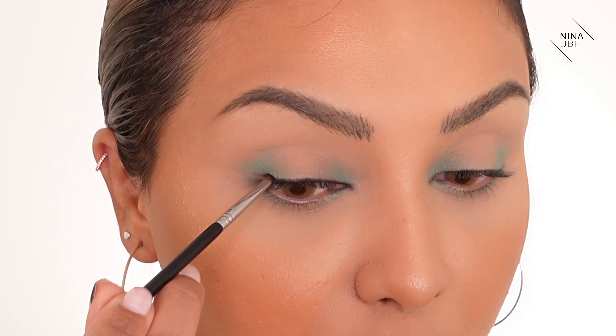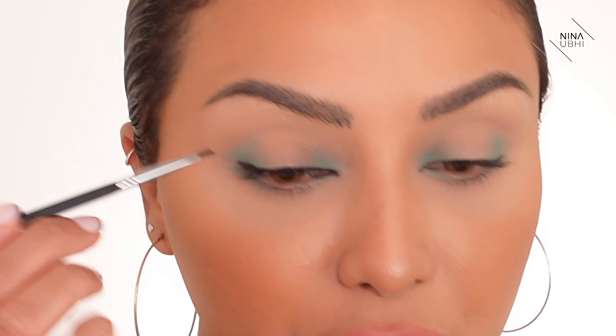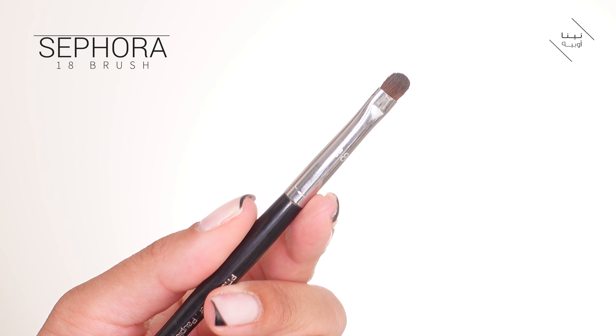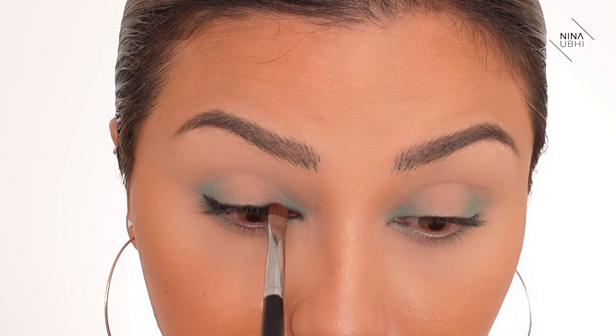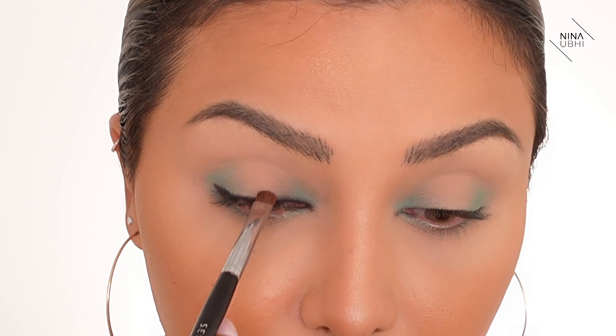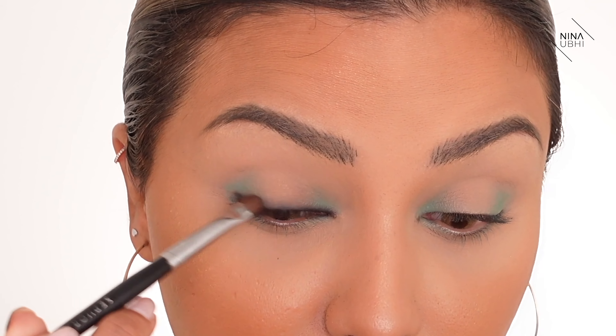I want it to look almost buffed out rather than like eyeliner. I'm taking it to the end of the lash line but not going further yet, because I want it to lift up a little. I've done a rough line there and now I'm going in with my Sephora Pro Shader brush number 18 with nothing on it, going back and forth to really smudge this black.